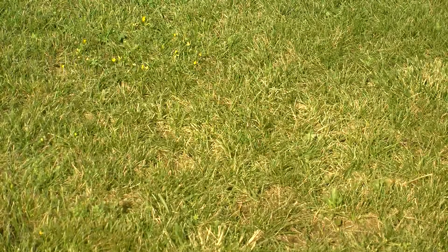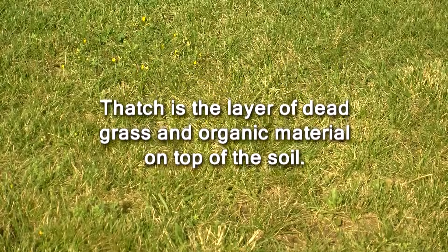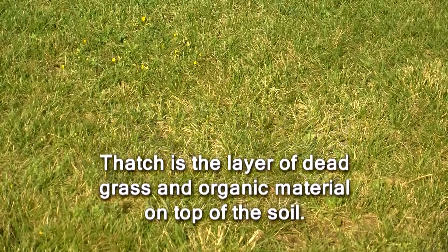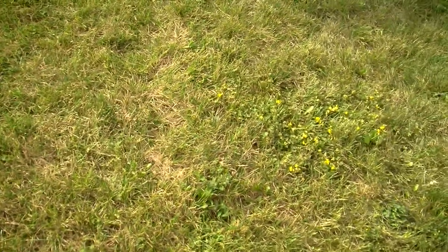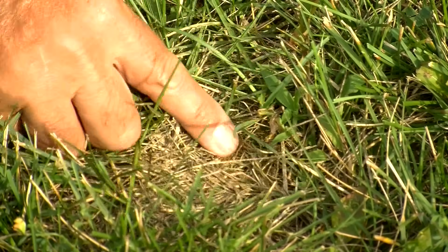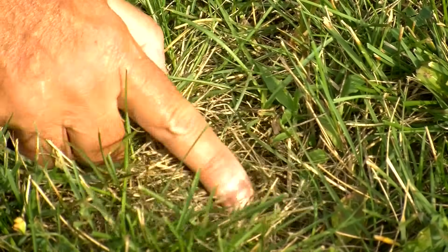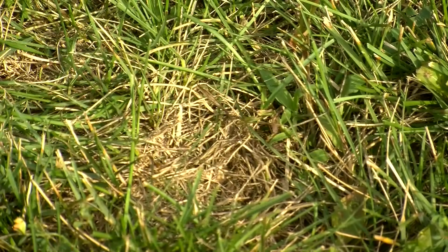Another thing to check before overseeding is the amount of thatch buildup on the lawn. Thatch is the layer of dead grass and other organic material on top of the soil. Having some thatch is normal and beneficial, but having more than about a half an inch can interfere with your lawn's health. Too much thatch can also adversely affect overseeding efforts, because grass seed needs to contact the soil to germinate. If the thatch layer isn't much more than a half inch thick, and it's not all that difficult to push through with your finger, aerating the lawn may be enough to break it up.